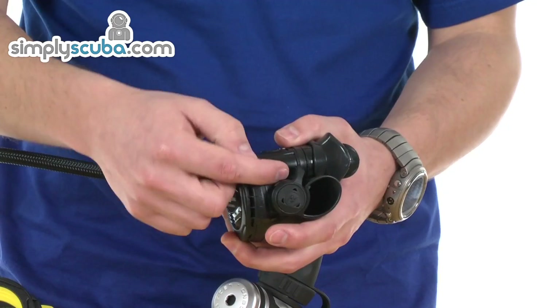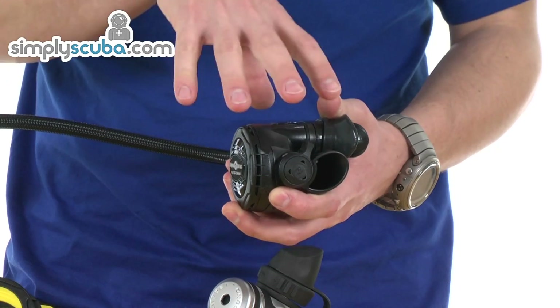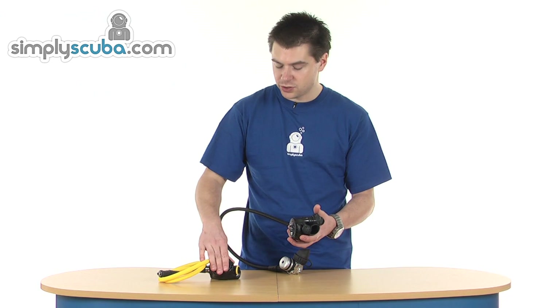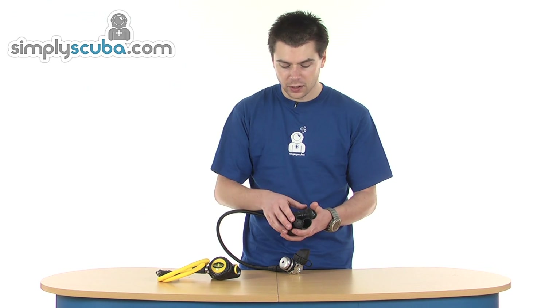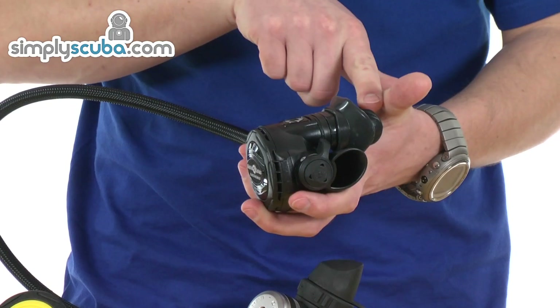We've got venturi control on the side, which controls the way the air flows inside. If you have it in its minus position, it's forcing air back towards the diaphragm, which helps keep the valve closed — so it's great for your octopus. Obviously, when you're not using it, if the purge got pushed accidentally or water flowed against the diaphragm, it's basically forcing that valve shut again, preventing any free flowing or excessive loss of air. Putting it back in its positive position allows direct flow through the mouthpiece.